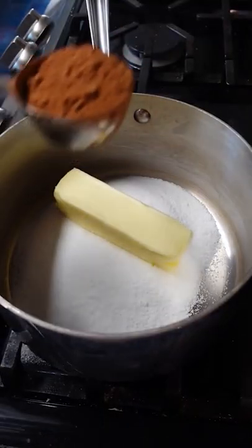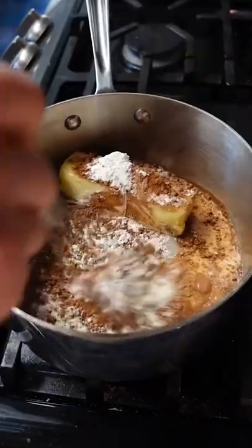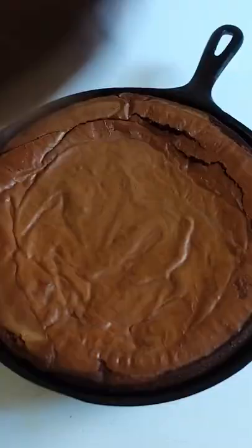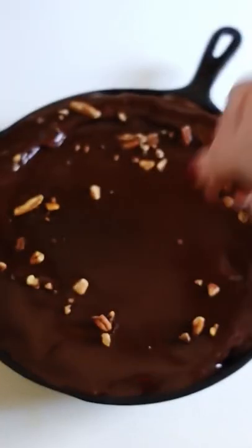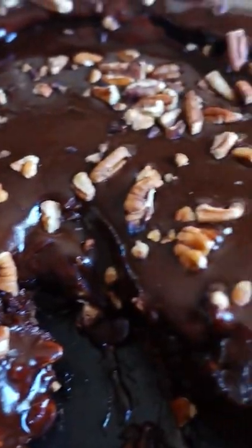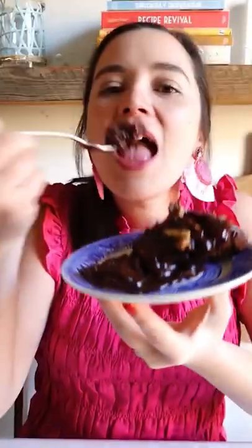Honestly, I prefer it without them. Y'all know I make a ton of dessert videos and there is no way I can ever eat all of the desserts I make. I usually give them away to friends and family, but there was no way I was going to share this one. My fiancé and I cleaned this skillet right up by ourselves in a matter of a few days. And if y'all make it, I'm pretty confident you'll do the same thing.